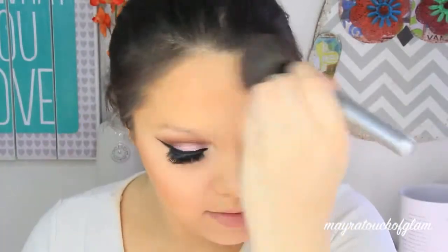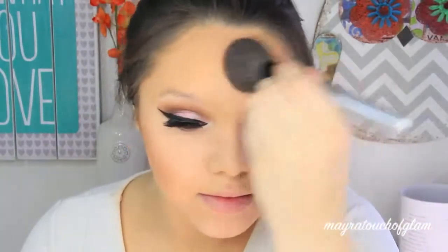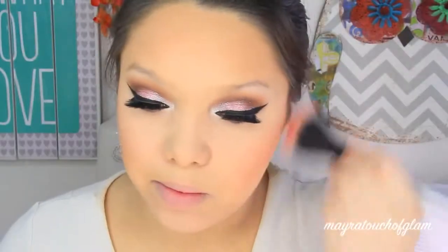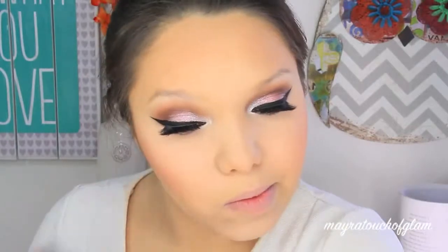Pretty much anywhere you want to bronze the face. I'm taking this City Color Be Matte Blush in Fresh Melon and applying this on the cheeks with my NYX B07 brush.